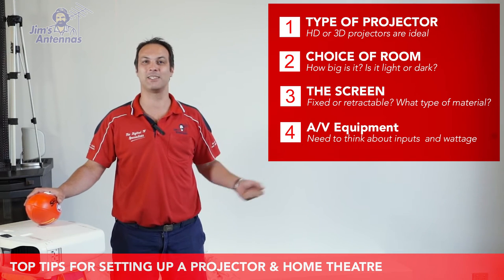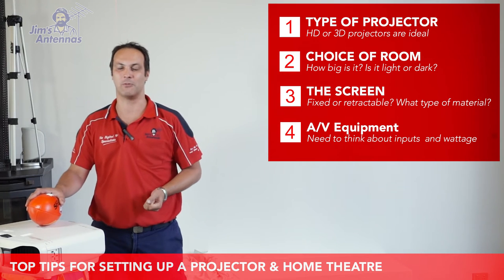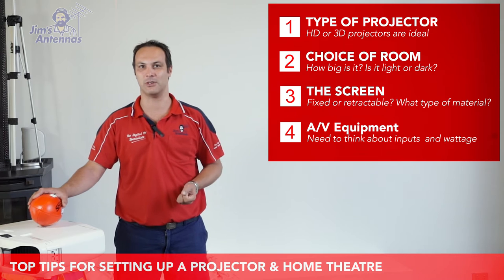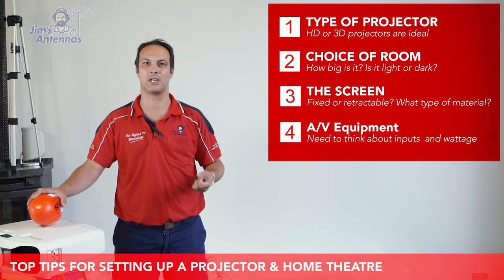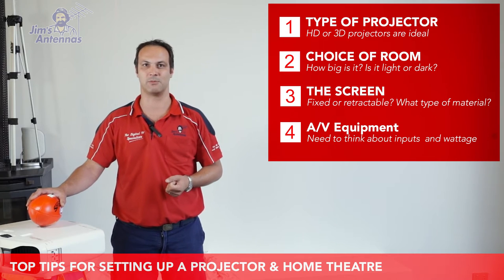And number four is your AV gear. This is one of the most important parts when you're putting together a home theater. Projectors don't come with speakers and projectors don't come with tuners, so you need to add a speaker package, an amplifier, and a tuner in order to watch something through these projectors.